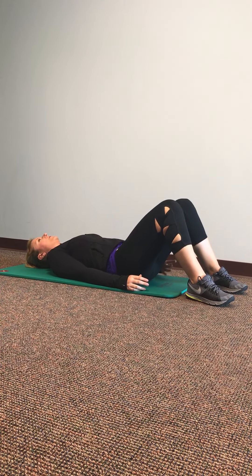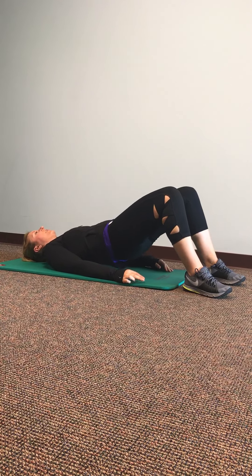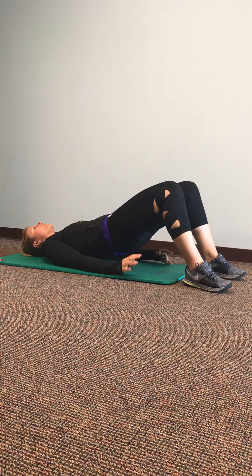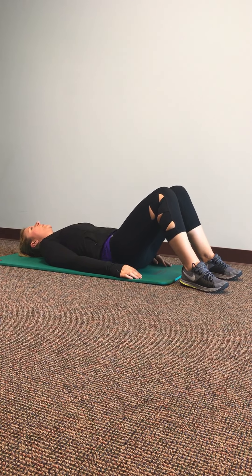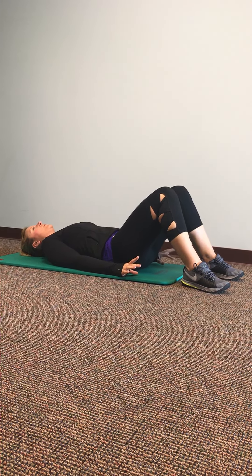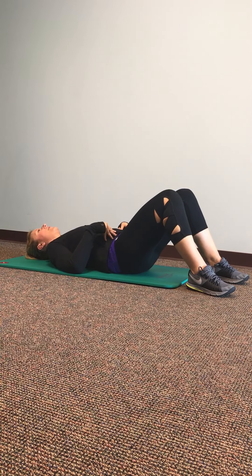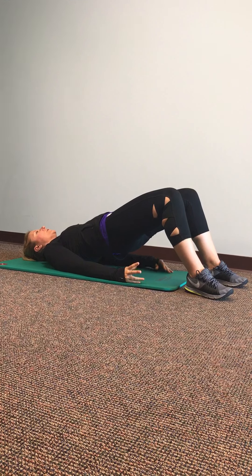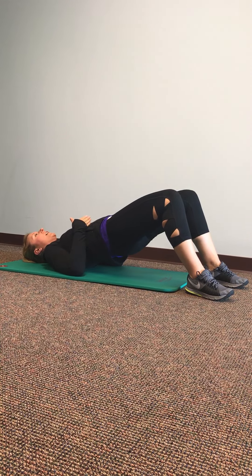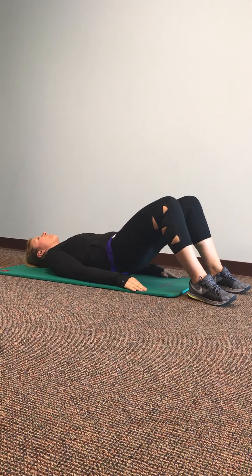A few different variations you can do on that. First, really squeeze your butt cheeks together first and then lift up, so you really get your glutes working with you on this one. Another thing you can do is if you have any back issues with doing this, tighten your abdominals and try to flatten your low back, then squeeze your butt cheeks together and then lift up toward the ceiling. So you're creating a strong stable base from your ribs all the way down below your hips, and then lower that back down.